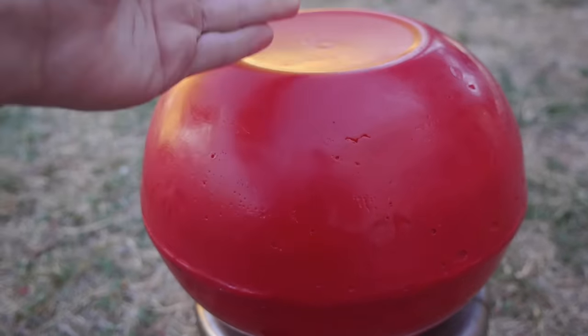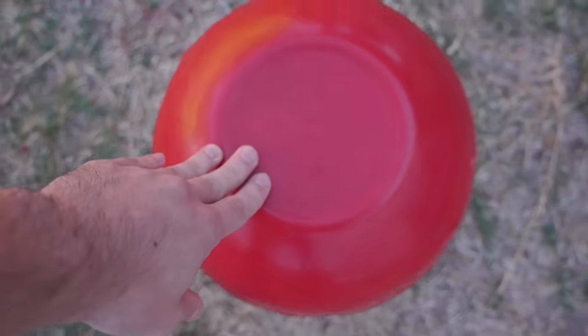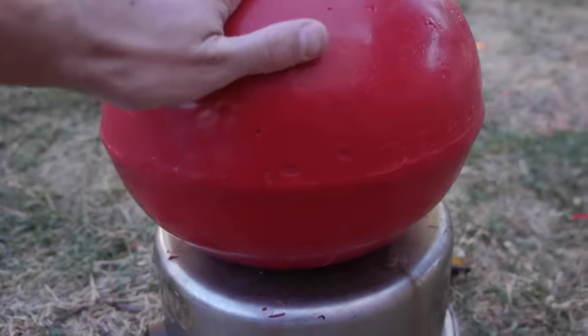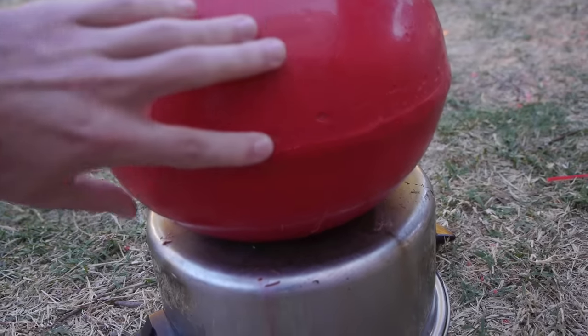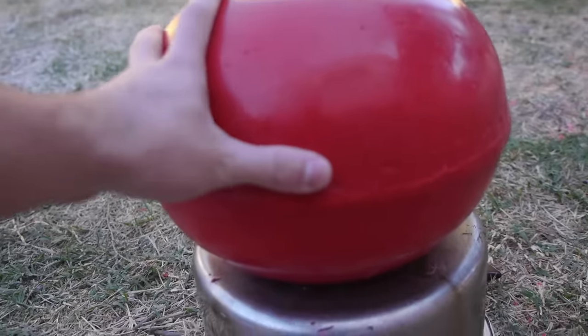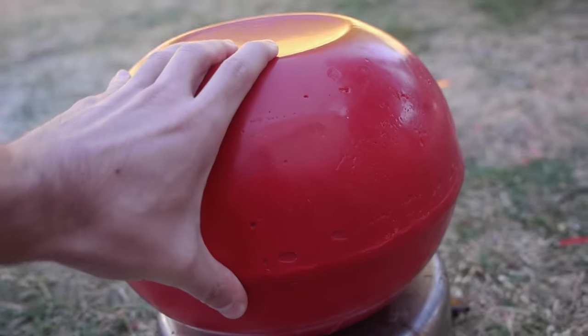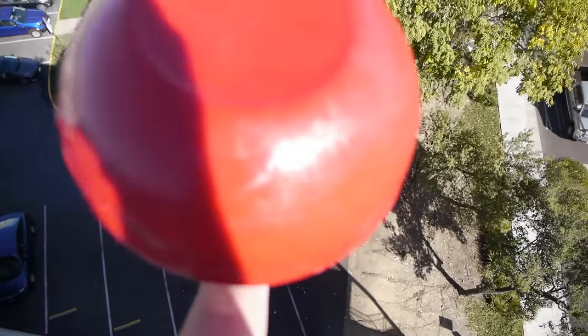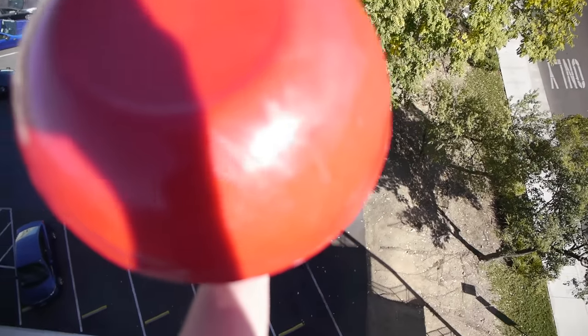It's definitely on the heavier side, but this thing looks amazing. We're going to drop it from about 100 feet and see how it breaks, and see if the iPhone 12 survives. This thing looks solid — just a beautiful solid ball of candle wax.